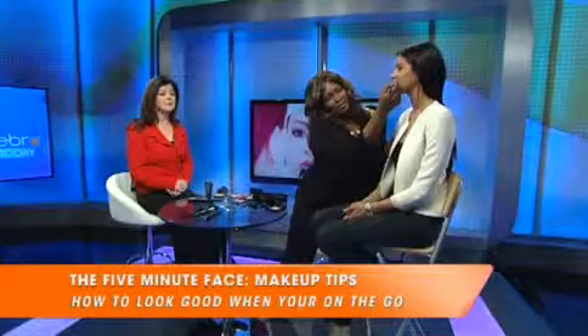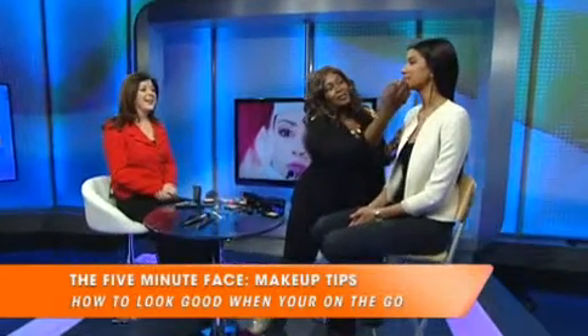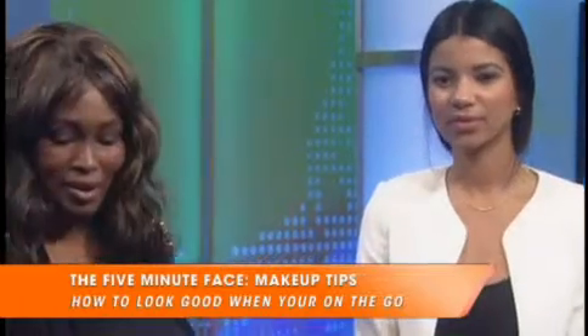We are out of time, but it has been a pleasure having both of you on the show — we hope you come back. Thank you for having me. That's Emily Ives with the finished product — doesn't she look beautiful? We thank both of them for being here on Ebru Today. We'll be right back, everyone.